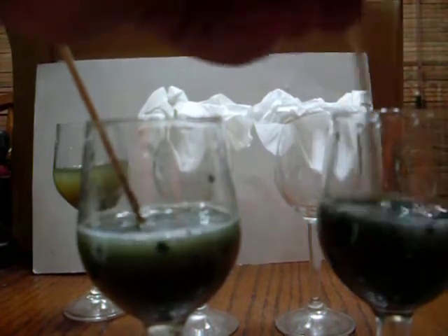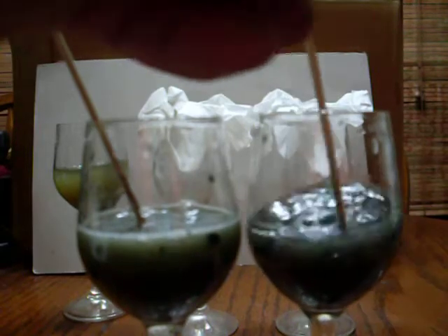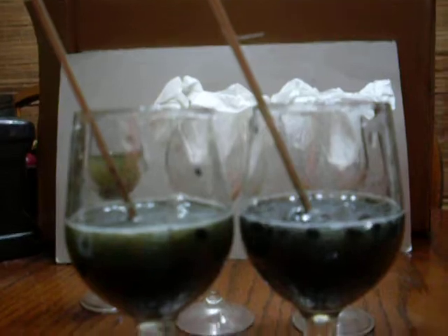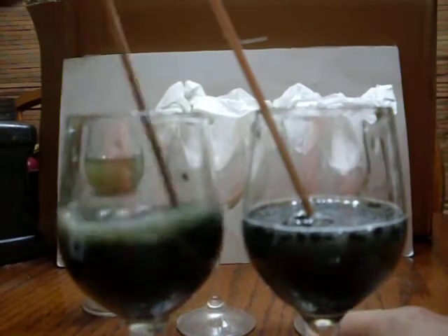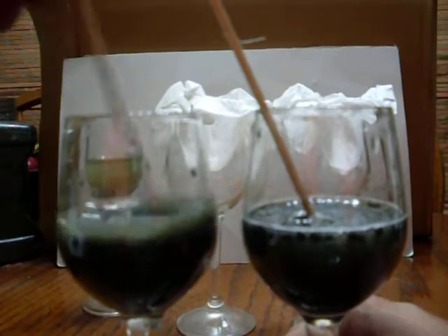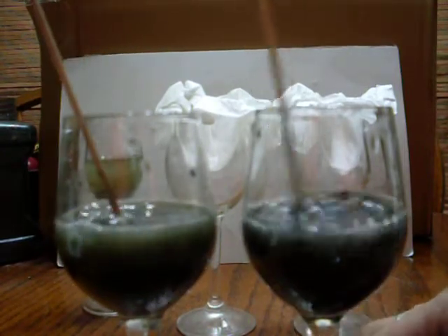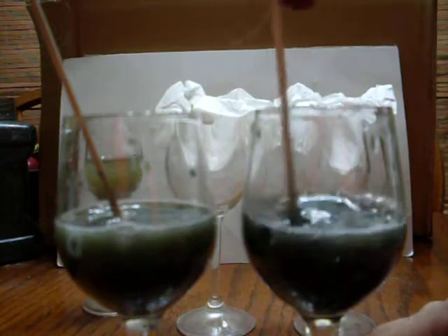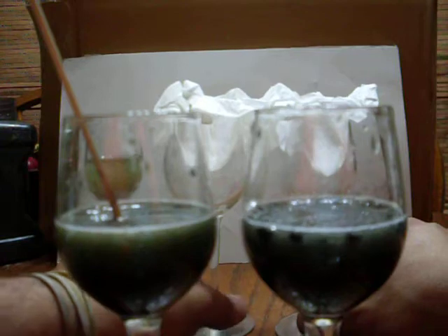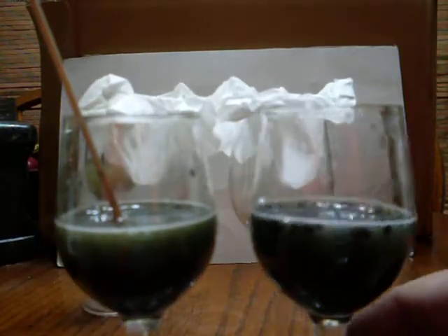That's the activated carbon from the pet store. That should be almost there — just another couple more seconds. I think that should do it. Let's move the stir sticks and bring those glasses a little closer.